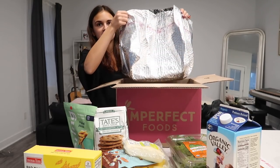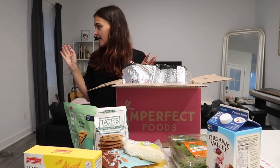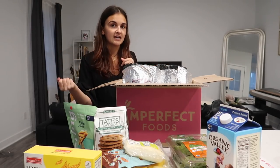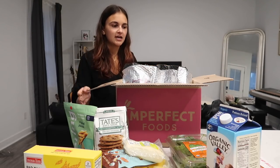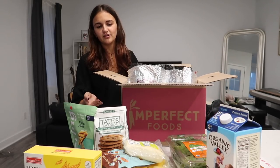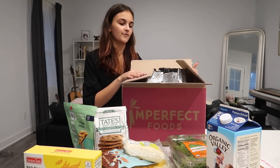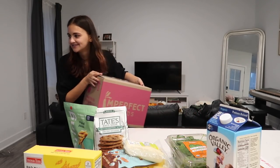The great thing about Imperfect Foods — this is genuinely not sponsored — is their packaging. It comes in a cardboard box with a reusable cooler bag, and if you leave the old cooler bags out on delivery day they'll take them back and reuse them, so it's basically zero waste packaging. A lot of their products still have plastic but you're buying excess that would have been thrown out anyway, which is still really great.